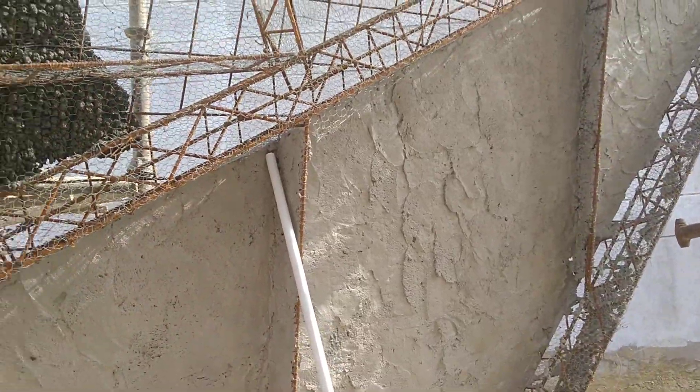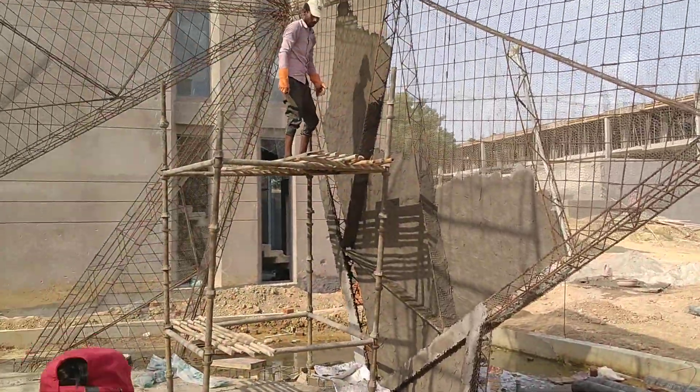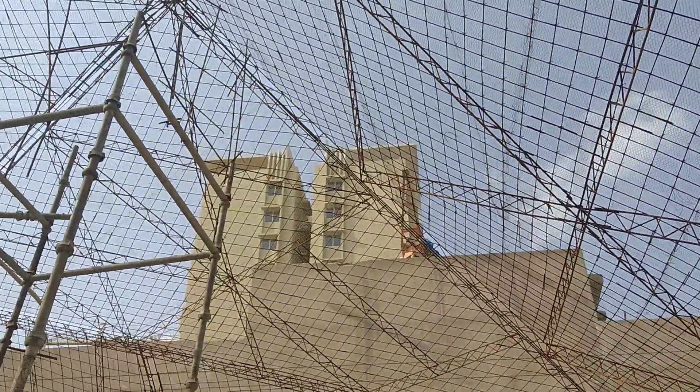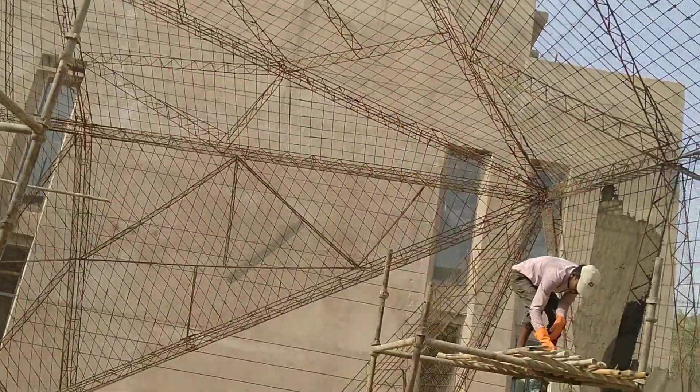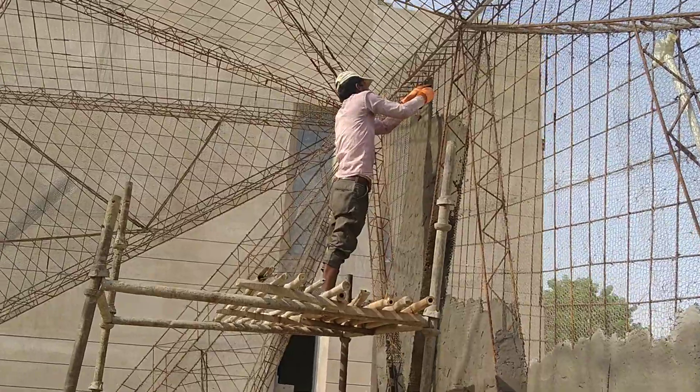Once the first layer of casting is done, we will start with the beams. All the beams will be filled up with M30, and then we will go for the second part. We will do the beams first, followed by the slab.